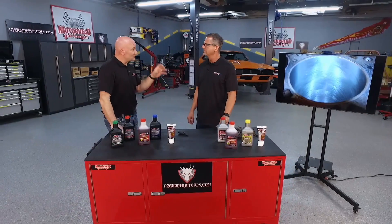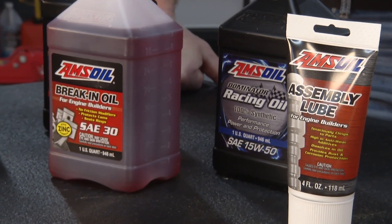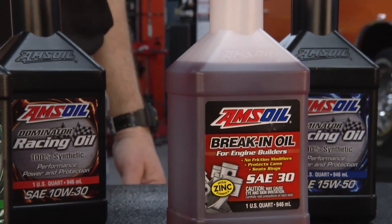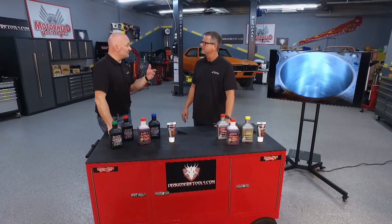So you're knocking off some high edges and seating those things together. Now AMSOIL is a synthetic oil company, but this break-in oil is a little bit different. To do what I was just describing, we're actually using a conventional base stock for this product. It just knocks those peaks and valleys down better.